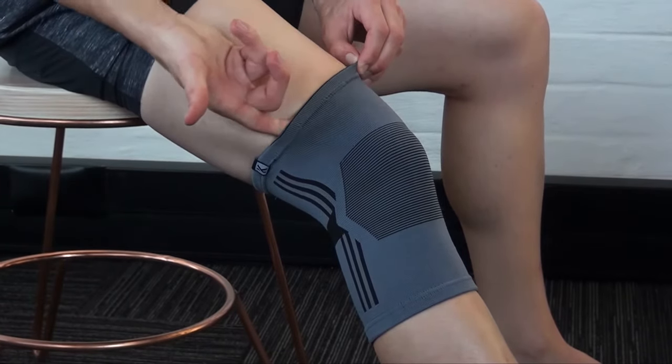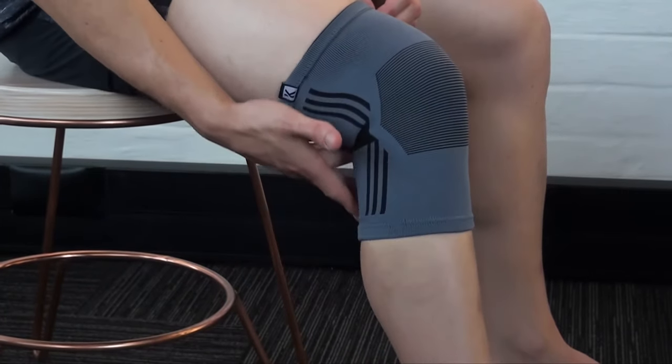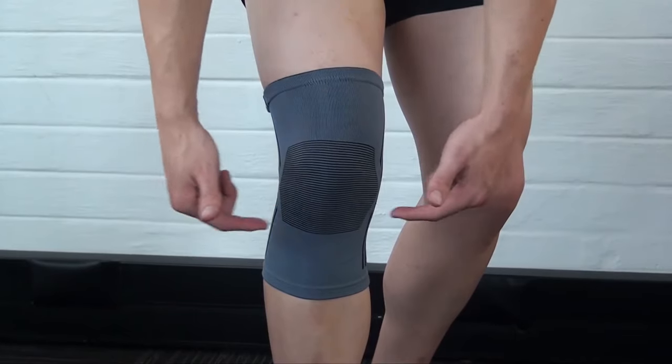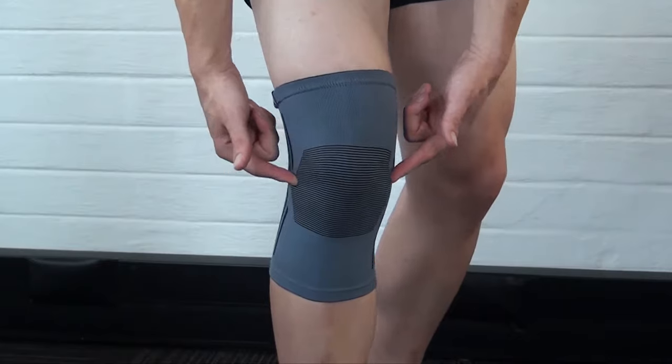Check that the support does not hinder blood circulation by sliding a finger in and around the elasticated edging. The horizontally sewn elastic area around the patella assists with compression and stability.